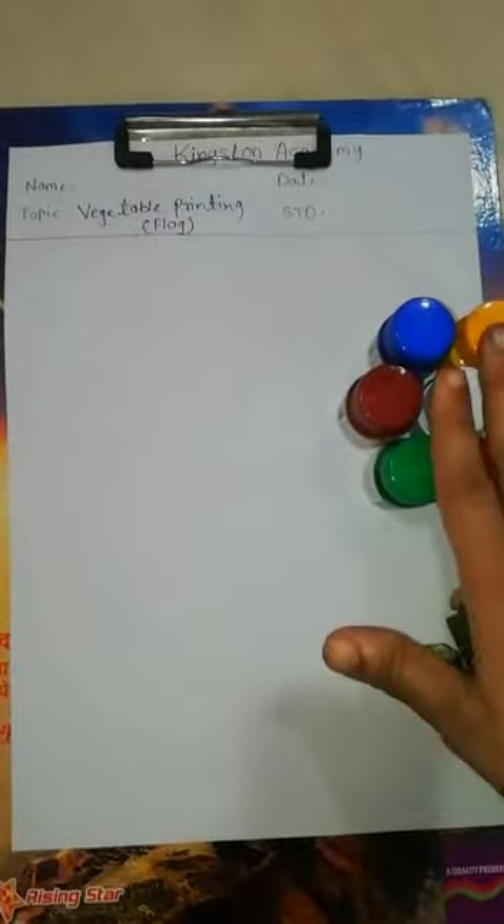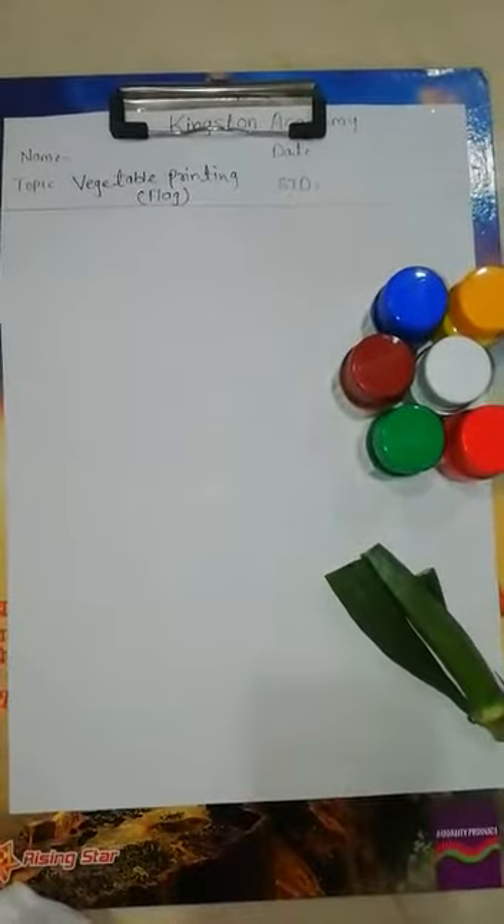Good morning students. I am your Sharda teacher. Today I am taking one worksheet activity. For that we need material: one white paper, some watercolors, and lady finger cutouts.